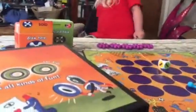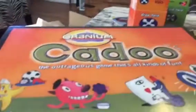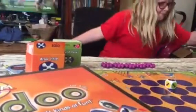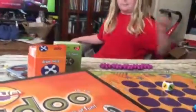Hey everybody, it's Bethany and we're here with our family game night video. We are playing a game called Cranium. I love the Cranium games because they get the kids up and active and creating, and it's just a lot of fun. We will be showing you how to play that game.